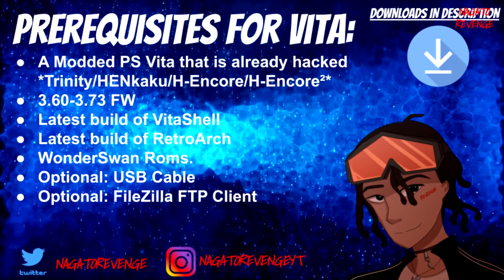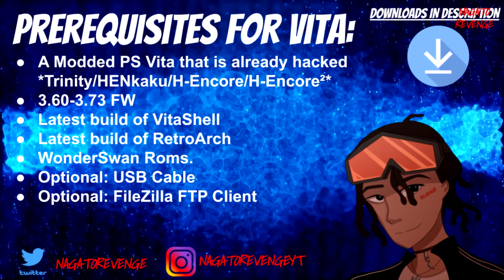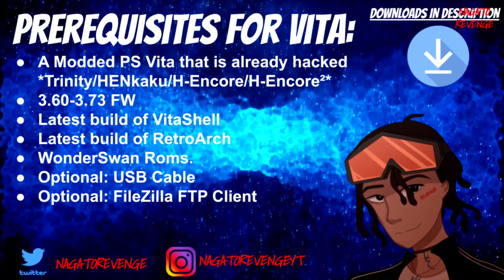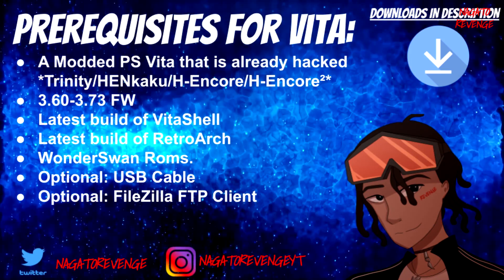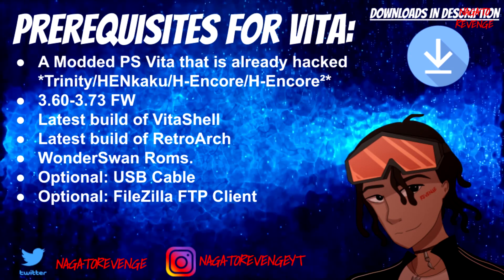First things first, you need a modded PlayStation TV or a modded PlayStation Vita that's already hacked — whether you're using the latest exploit H-Encore 2, or something from 3.60 like Henkaku Enzo, Henkaku, H-Encore, or Trinity. As long as your PlayStation Vita or PS TV is modded in some shape or form, you can do this process. This works on firmwares 3.60 to 3.73.